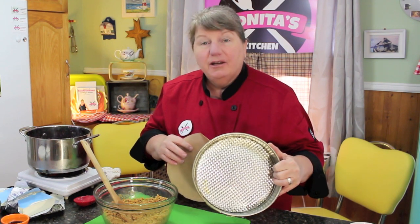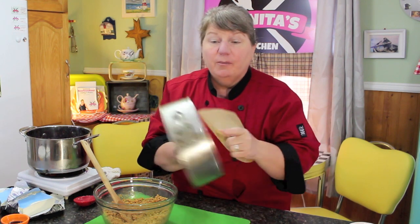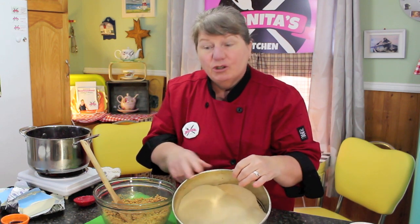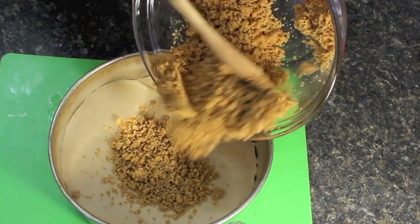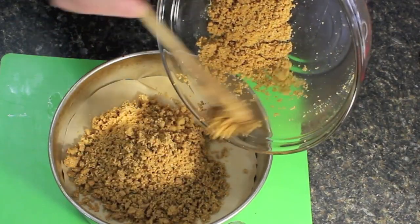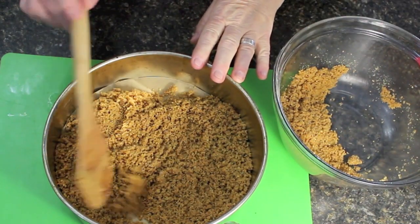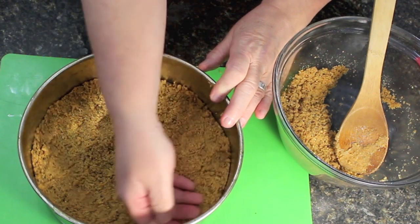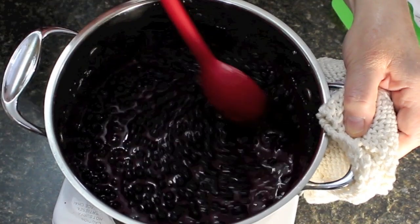I have a nine-inch springform pan and I cut a round piece of parchment paper for the bottom. I'm going to put the parchment paper in the bottom and press three-quarters of the graham cracker crumb mixture into the bottom, leaving about a quarter of the mixture aside for later. I'll flatten it down with the back of my hand and form it around the bottom of the pan.